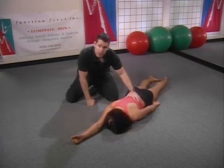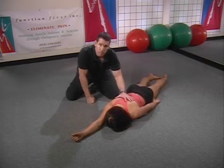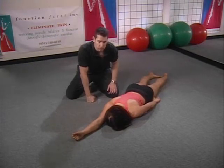Anna's also going to engage her transverse abdominus to stabilize her lower body while we create movement up here. We're going to ask Anna to relax her lower body — she's not going to tighten up her legs or grip with her toes into the floor or anything like that.